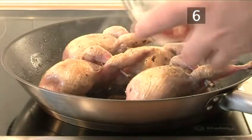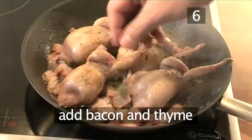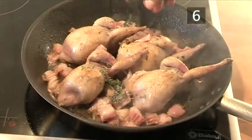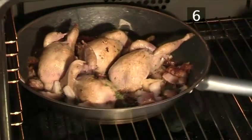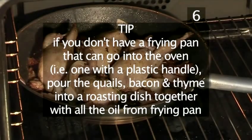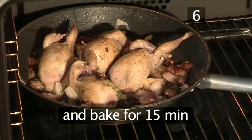Step 6: Add the bacon. Add the bacon and thyme and place the frying pan in the oven for 15 minutes. Tip: if you don't have a frying pan that can go into the oven — one with a plastic handle — pour the quails, bacon and thyme into a roasting dish together with all the oil from the frying pan and then bake for 15 minutes.